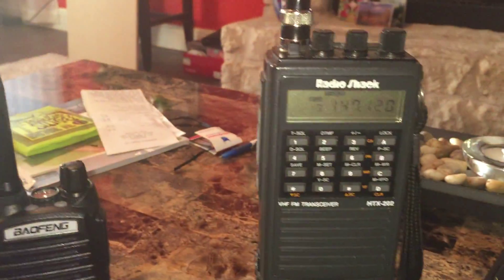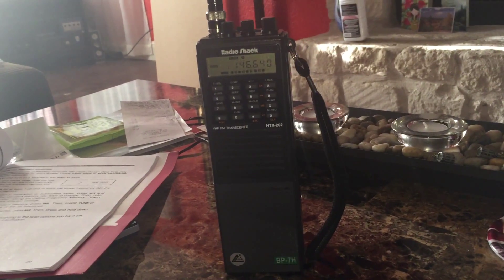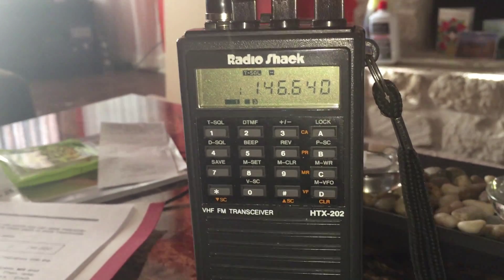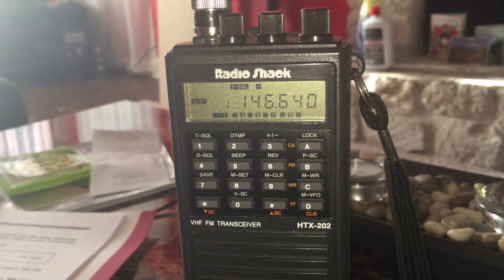Okay YouTube, I'll say 73. Thanks for watching. And this is K5KTF with this radio fully programmed in now — kind of in and out of the repeater there for a while, where you simplex or something.